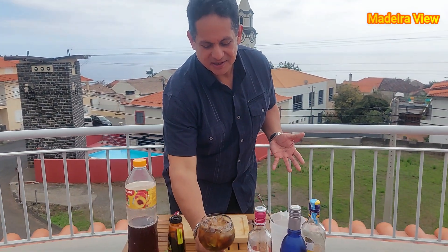And now enjoy it. Mmm, it's absolutely delicious. And here you are — garden gin!